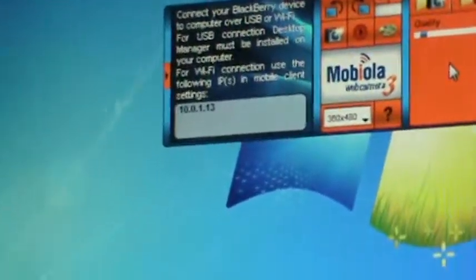As you can see, I have — I might as well show my IP because I don't care. And connect. And up there, you're going to get yourself a video feed.